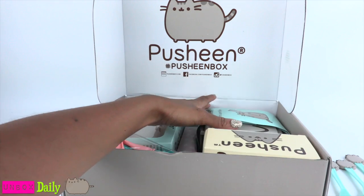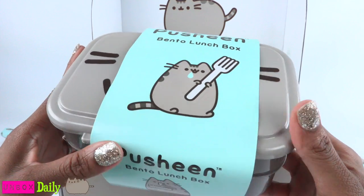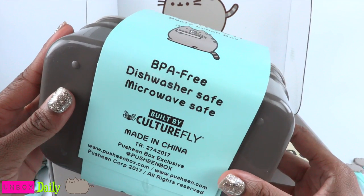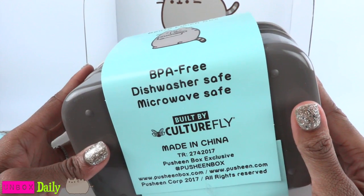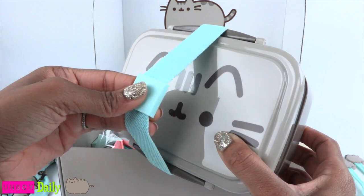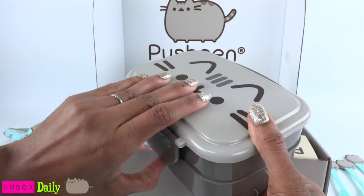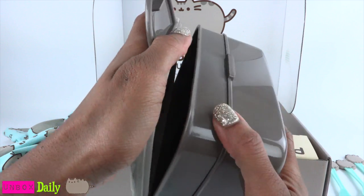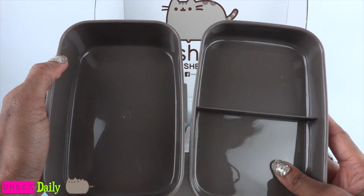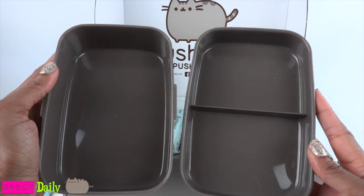To go with the utensils, there is a bento lunchbox. Is it BPA free? Yes, it is — and dishwasher and microwave safe. There is an elastic band that goes all the way around it. If we remove it, you can see the cute little cat, and we can open it on the sides. So you have a place to store your lunch — or doll shoes. Just kidding. I mean lunch. But seriously, I could store a lot of doll shoes in here.